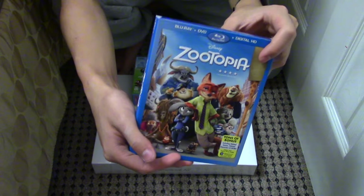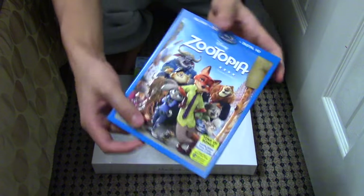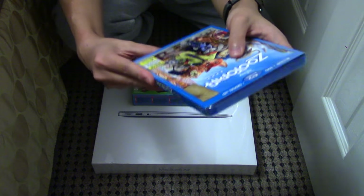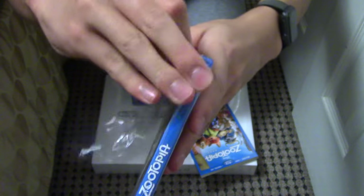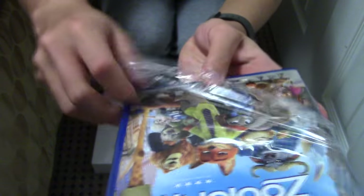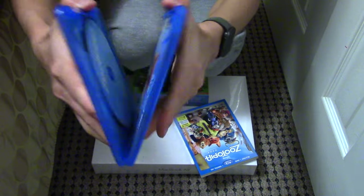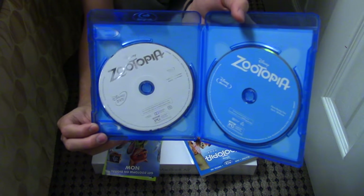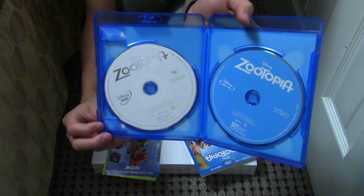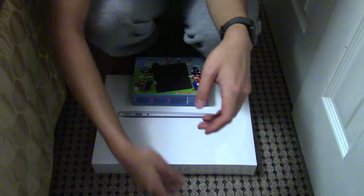Zootopia! It was only $8, so it's perfect to replace the pirated version on my computer. I don't even have a Blu-ray player, so I'm only gonna get the digital download from this. As a Zootopia fan, I just wanted something physical, and this was only $8, so why not? It's usually like $3 more, so I can still use it even though I don't have a Blu-ray player. And this is if you want to download it — probably never gonna open it again.